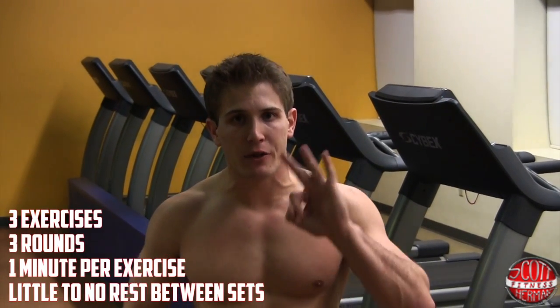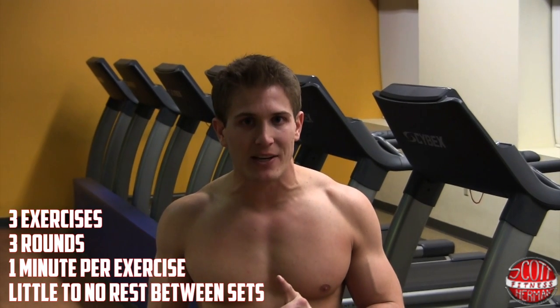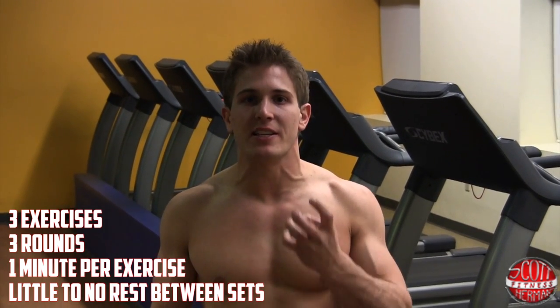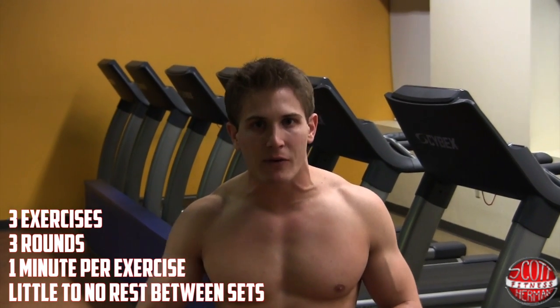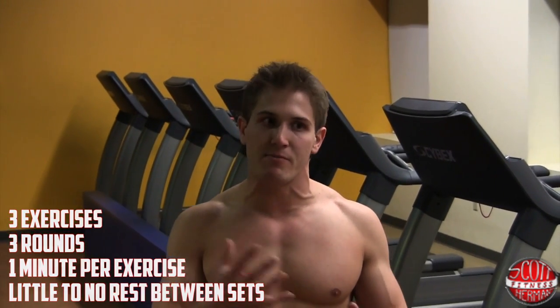What's going on Nation and welcome to Tread Lightly Aerobic Burner. This is a treadmill circuit: three exercises, three rounds, one minute per exercise, and you're going to take little to no rest in between each exercise. Depending on your level of ability, this routine can be beginner or super advanced.